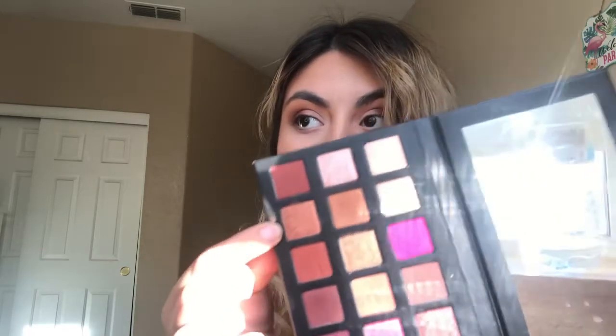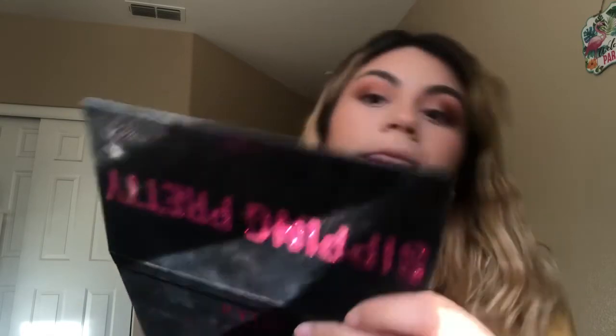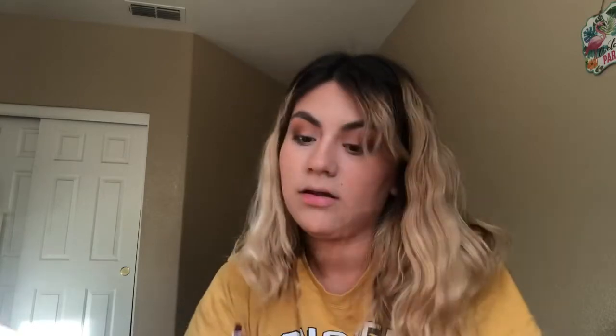Okay, so the cut creases are done. Now I'm gonna go in with this shimmery gold shade and pack it on the middle of the lid. I'm also gonna transition into this gold shade right here, which is called Lit, and pack that on.